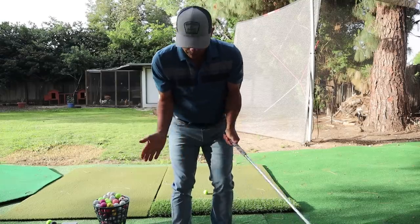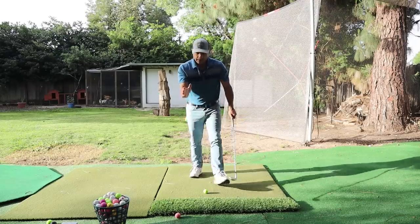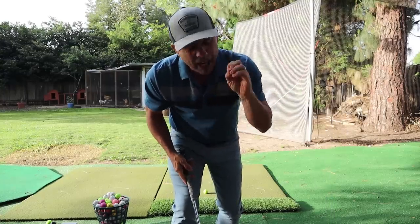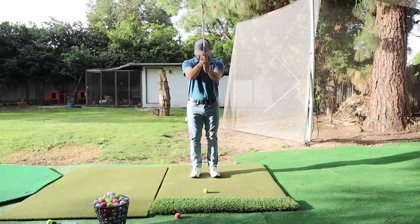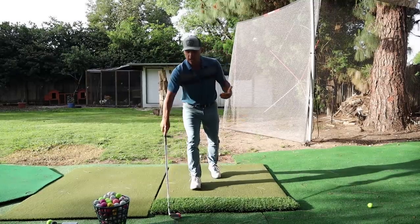My feet are going to be pretty narrow — right in there. Ball position center, weight is forward. This is setup. You've got to have your setup good, otherwise you're going to get in trouble. Center setup. That's step one.